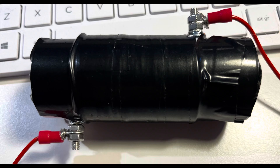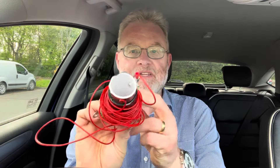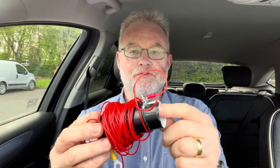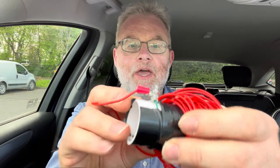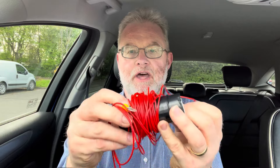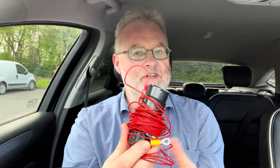The coil is a very simple thing to make. The form I used is a 35-millimeter diameter PVC pipe. Drill a couple of holes and put M4 nuts, bolts, and washers through there. I used 26-gauge very thin insulated wire and wound it around about 35-40 times over a space of about 8 centimeters between the two bolts, and that gives you enough inductance.